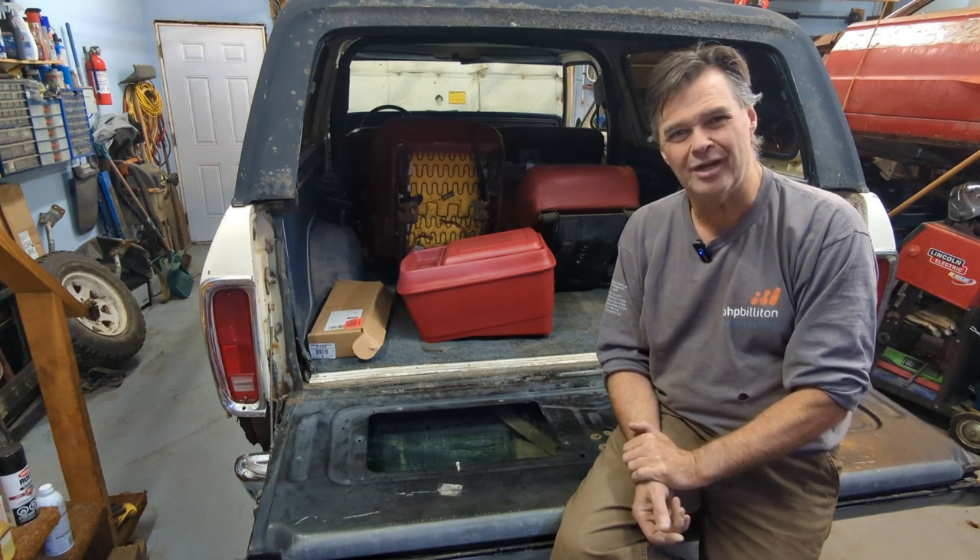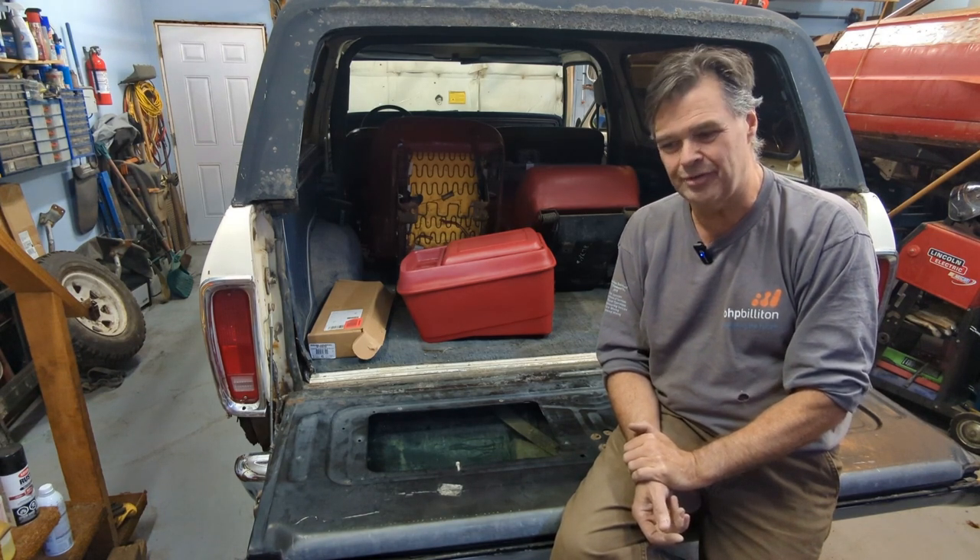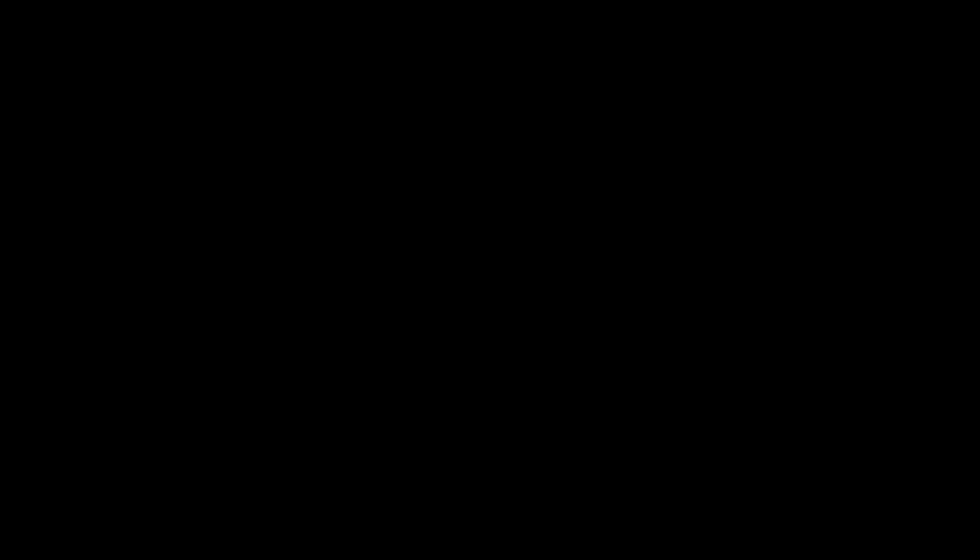Anyway everyone, thanks for watching. Hopefully this was good for you and we'll catch you in the next one.